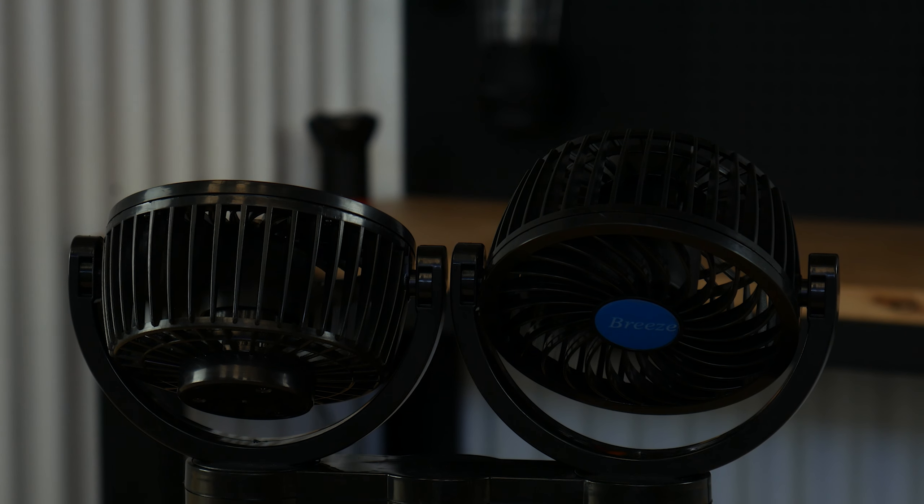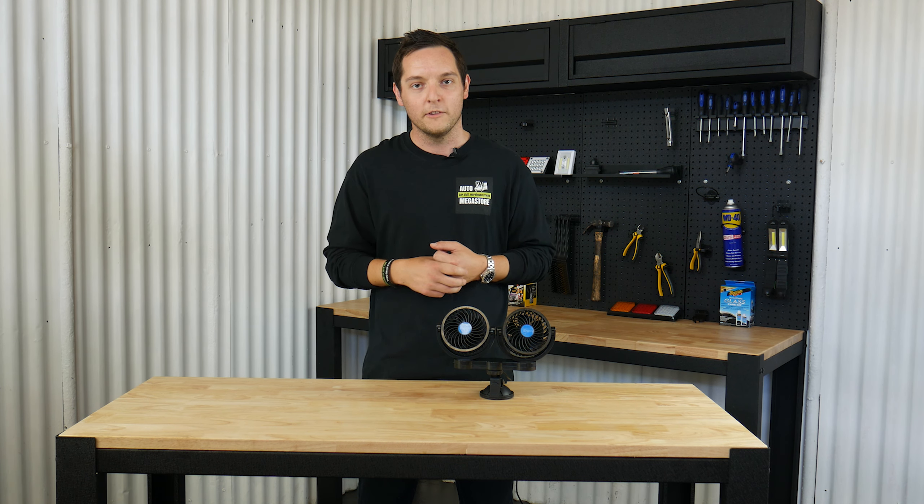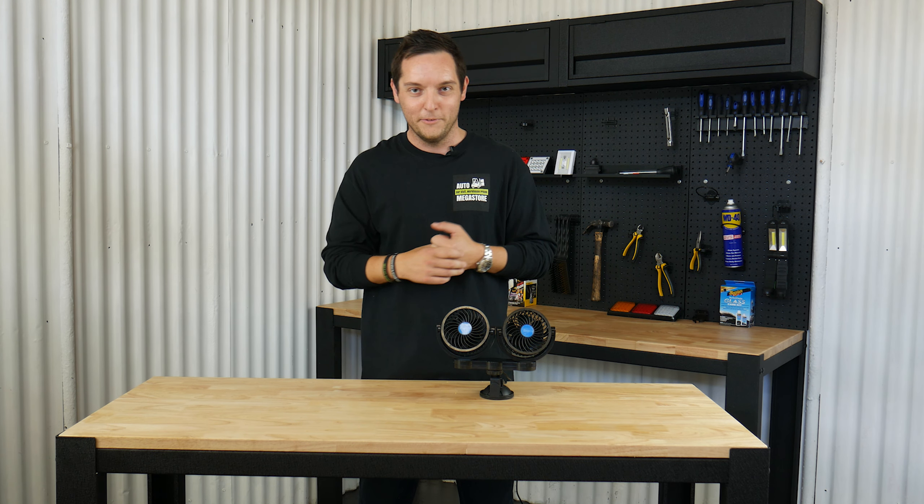The fan itself is 12 volts and it's actually really quiet, so on those big long road trips you're not going to be disturbed by the fans, which is going to give you a much better trip and there's not going to be any fighting with anyone you're with.